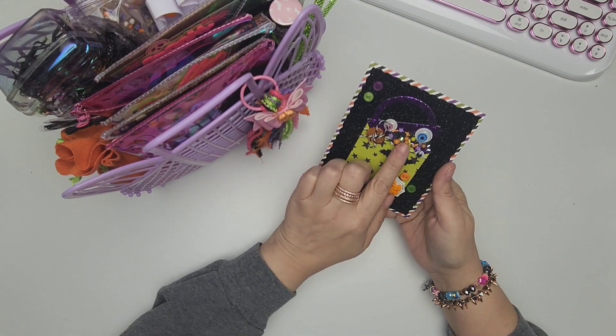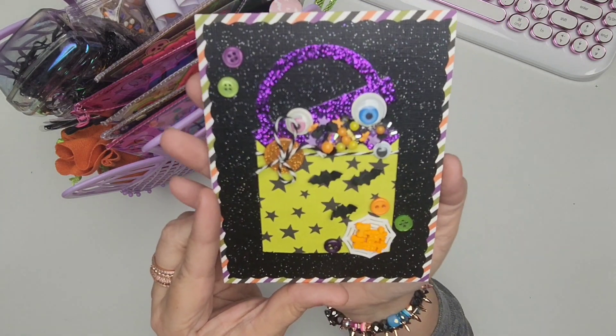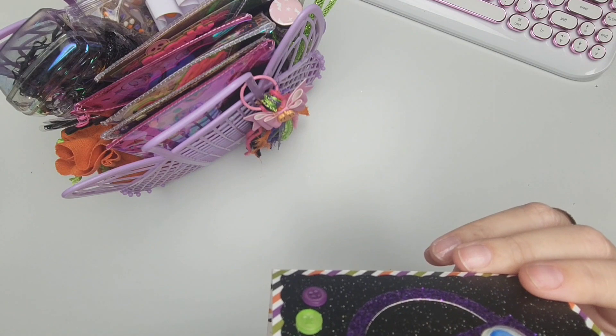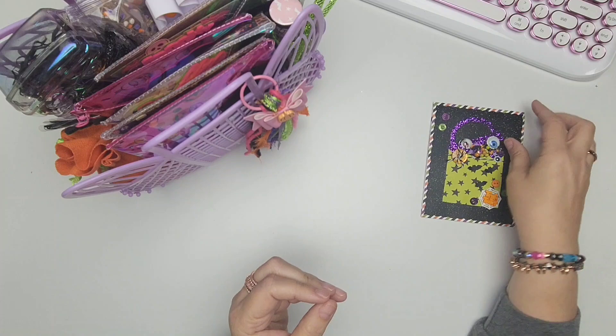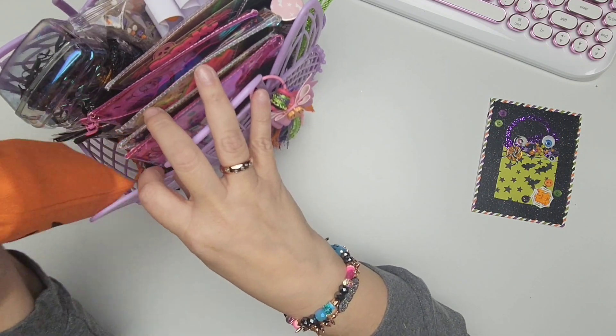We have this little card. Look at her — it's a little treat bag. There are little goodies coming out. Isn't this so cute? It says trick or treat. She's got little buttons. She said she tried her best to go for a neon vibe with traditional colors. So cute. And that is for me.